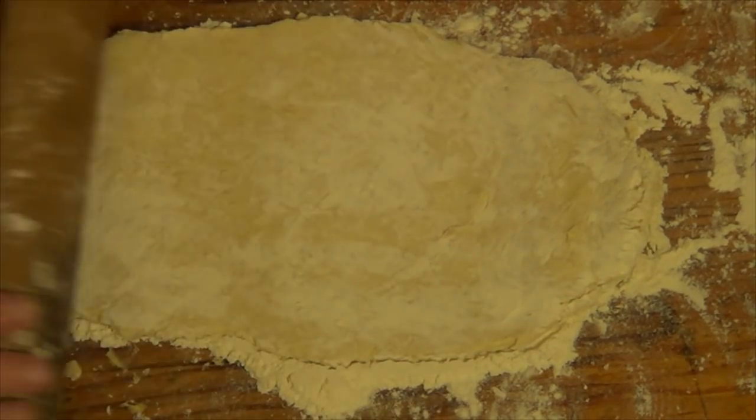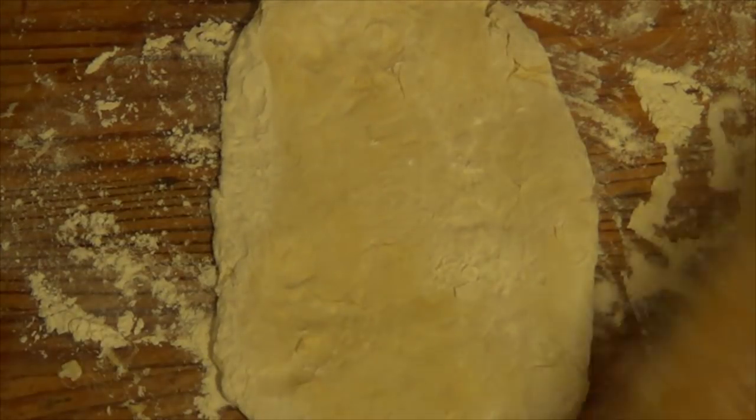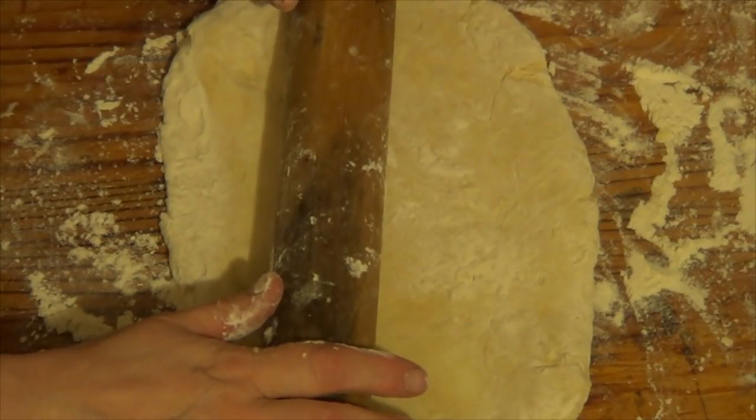Right, so as you can see I'm rolling it out. I think I'm going to put a top and bottom on it this time.